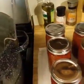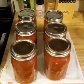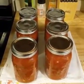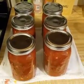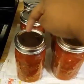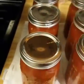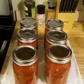And here's the last jar. You're going to hear your lids make a popping sound, and that's just letting you know that the sealing process is working.